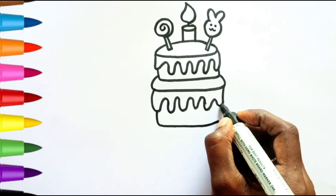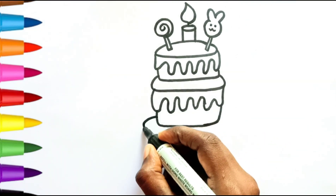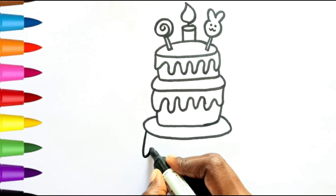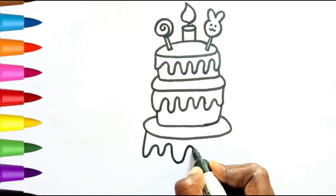Build it up with wood and clay, wood and clay, build it up with wood and clay, my fair lady.